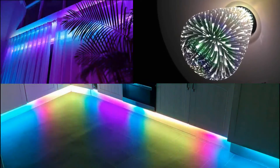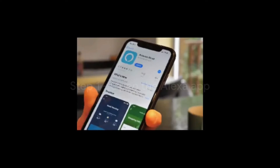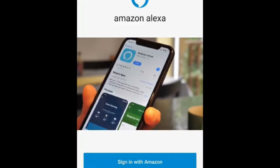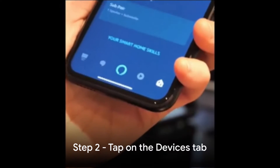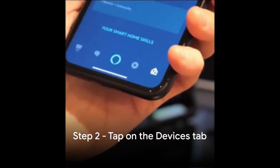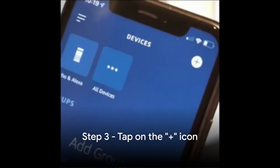Step 1: Open the Alexa app on your smartphone or tablet. If you don't have the app, you can download it from the App Store or Google Play Store and sign in. Step 2: Tap on the Devices tab at the bottom right corner of the app.